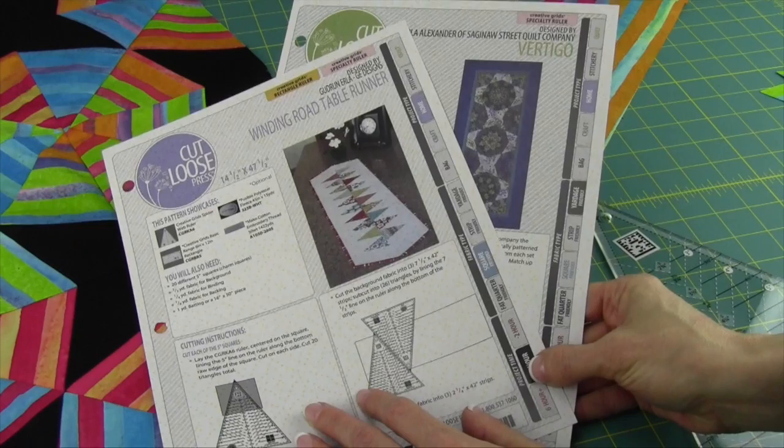This ruler will work with strip sizes from 3 inches all the way up to 10 inches. If you don't want to do stripes but want a little variety, all you need to do is strip some of your fabrics and make a strata that you'll cut your pieces from. Let's get started, and I'll show you all three cuts that this ruler will do.